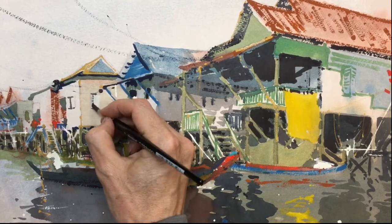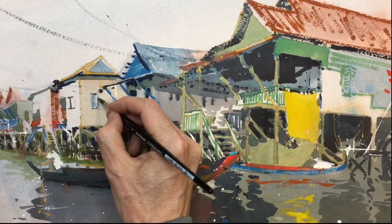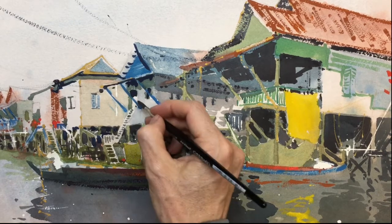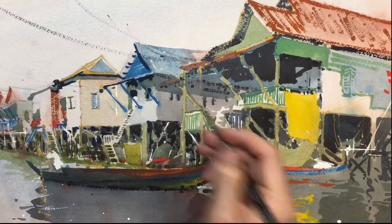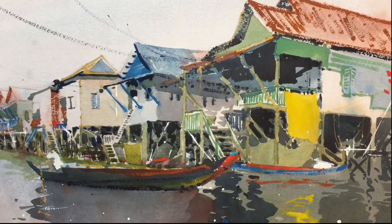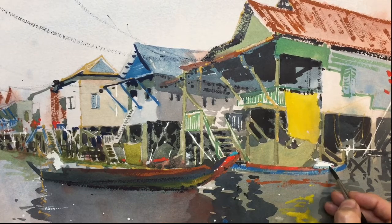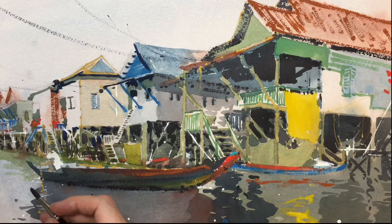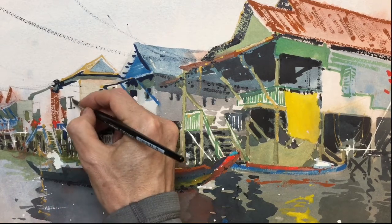Put some blue through this little window. Just a few little bits of blue here and there. A bit more on this window.